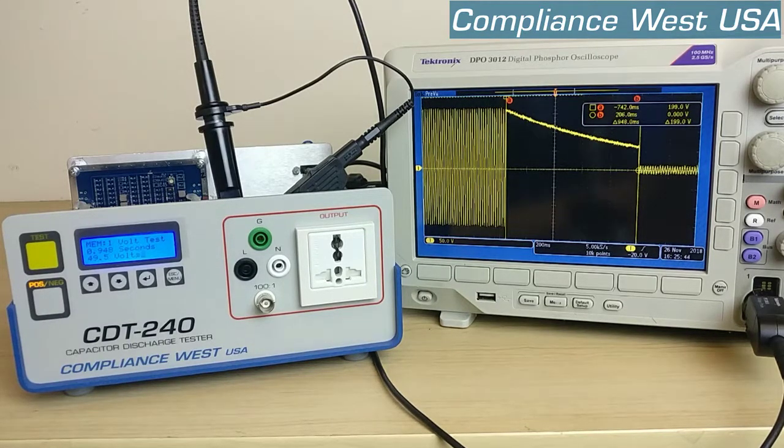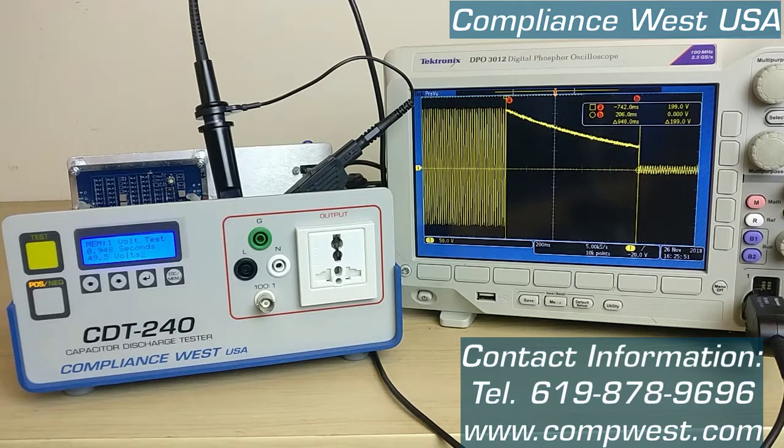So that is how you perform the test. If you have any questions feel free to contact us at our phone number 619-878-9696.